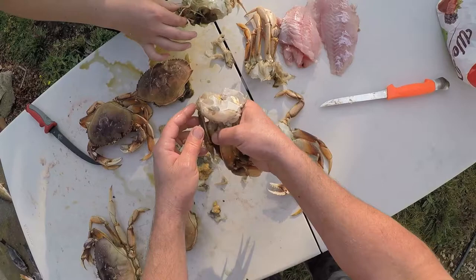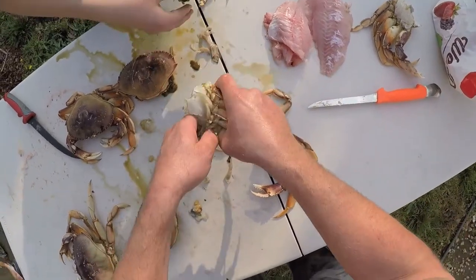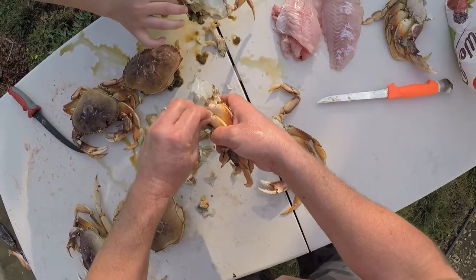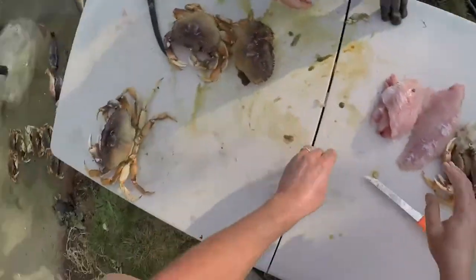When it looks like it's clean like that, you can finish it up in the sink and clean it the rest of the way. We can finish the rest at the sink.